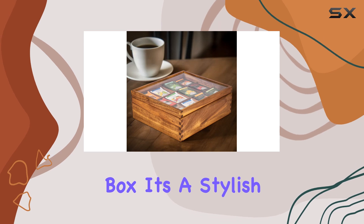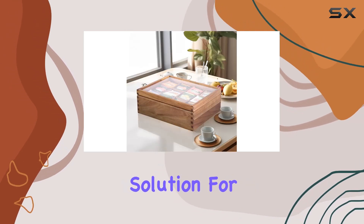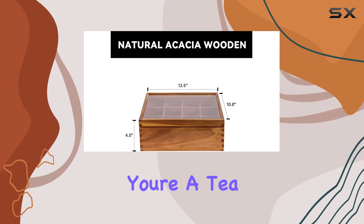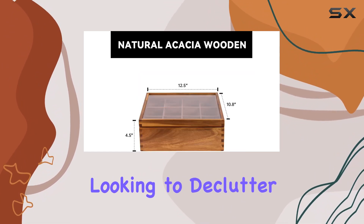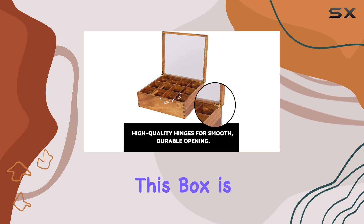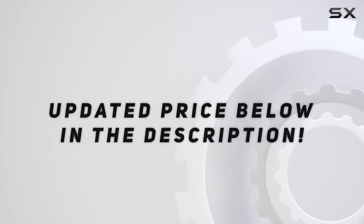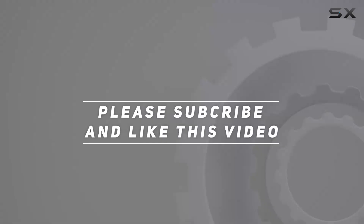It's a stylish and practical solution for keeping your tea collection organized and accessible. Whether you're a tea aficionado or just someone looking to declutter their space, this box is a must-have. Check out the video description for the updated price, and thank you for watching.